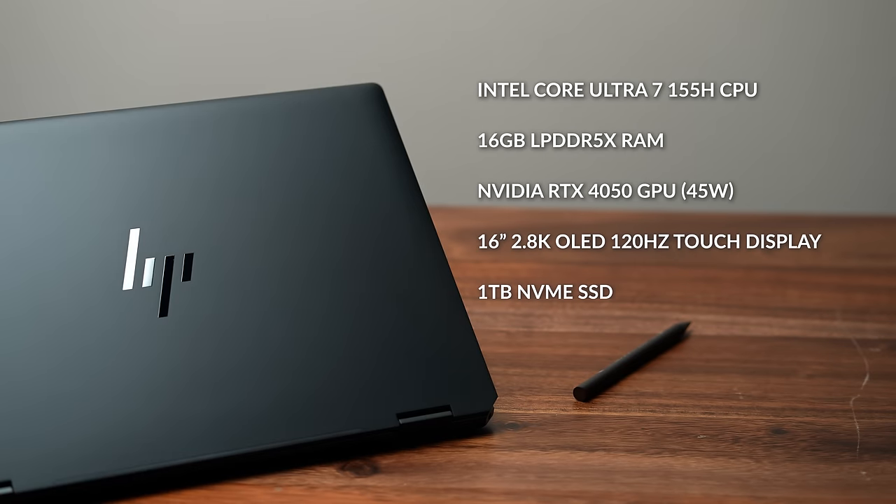This retail unit comes with an Intel Core Ultra 7 155H, 16 gigabytes of LPDDR5X memory, a beautiful 16 inch OLED display at 2.8K resolution, and a 1 terabyte NVMe SSD.